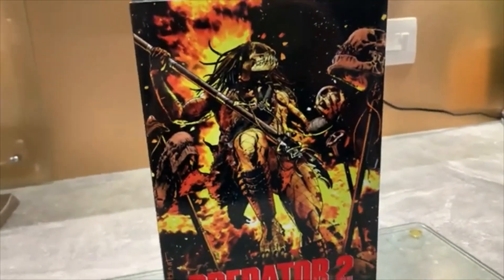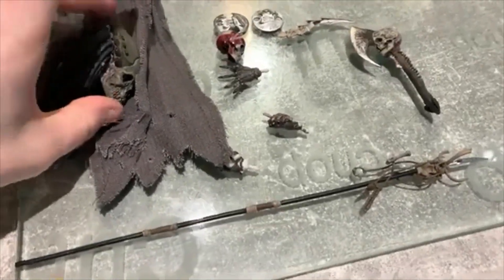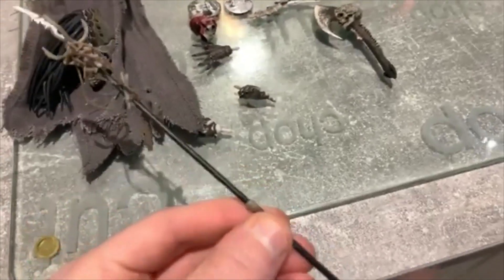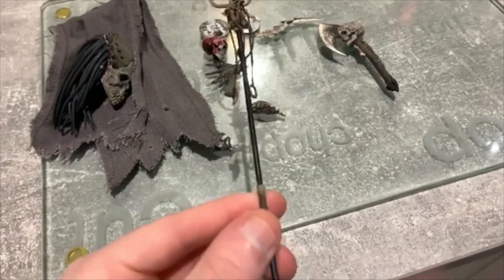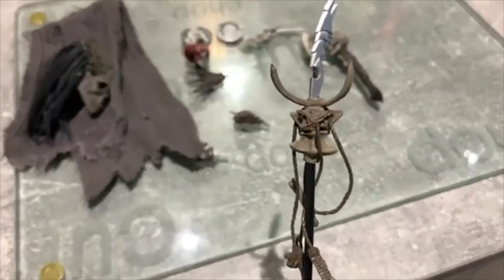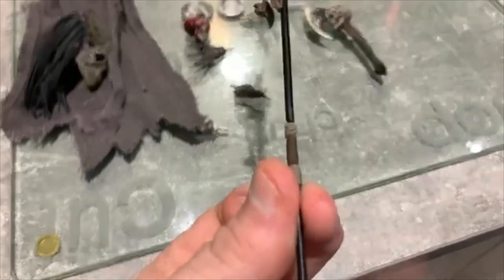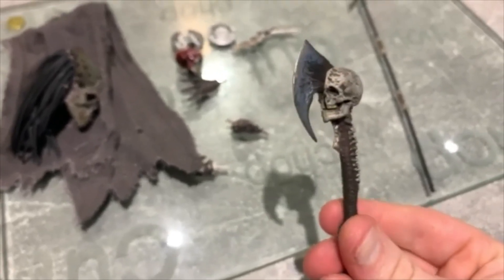Now I'll show you the accessories he comes with. The first thing I'll look at is the spear. We actually did get this in a previous release of the Shaman Predator — I think it was like the only thing it came with, or the smart discs as well. Pretty nice detail on this: you've got little trophies with bones and trinkets he's put on his spear, the wrist blades at the top as if he's taken them off himself, ropes on the spear as well, which is really cool. And then you've got this axe with a spine on it, as if he's sculpted it himself.